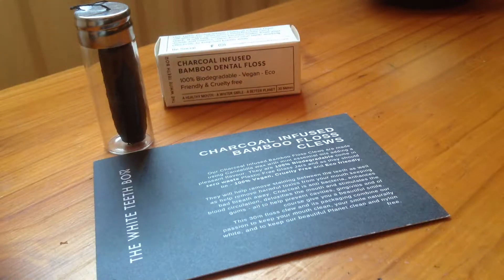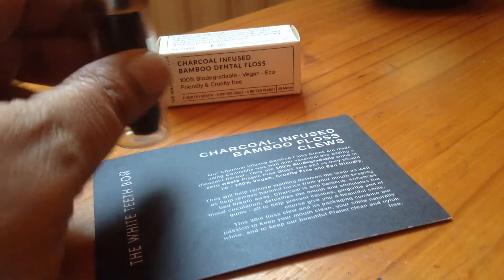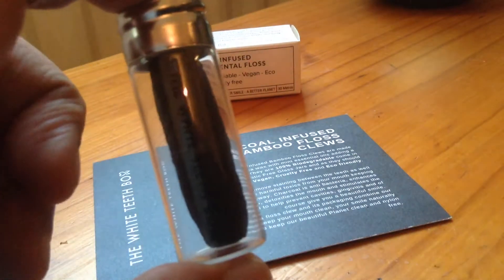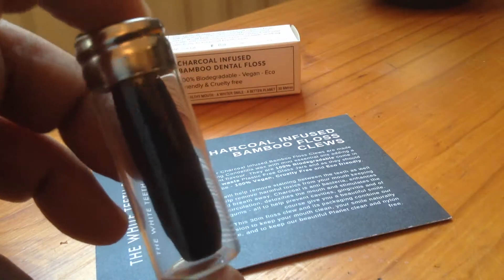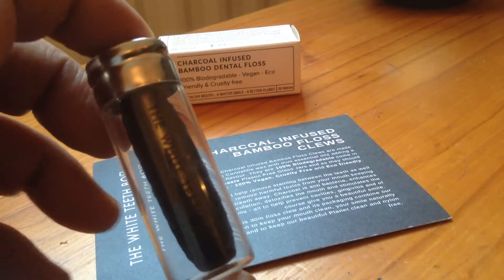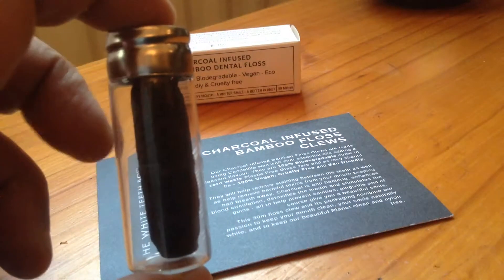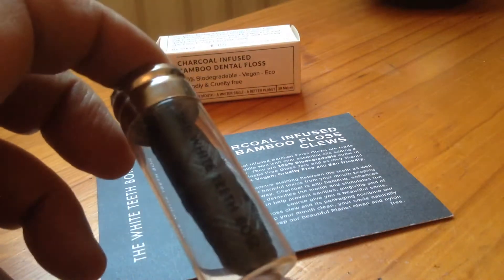This is a product from the White Teeth Box — it's a charcoal infused dental floss made from bamboo plant fiber, and it comes in a reusable glass vial. When it runs out, you just get back in touch with the company and they send you the refill dental floss.